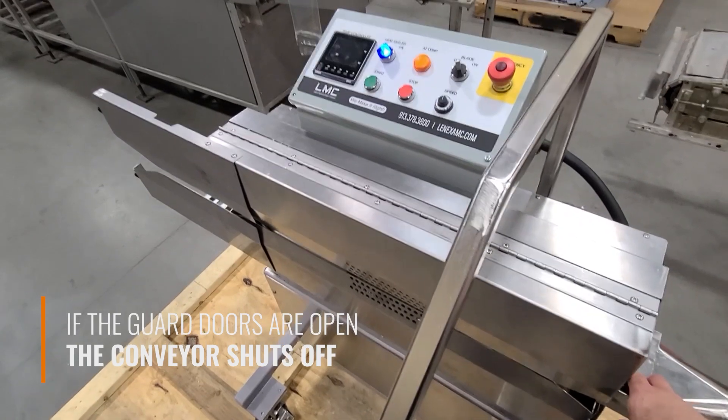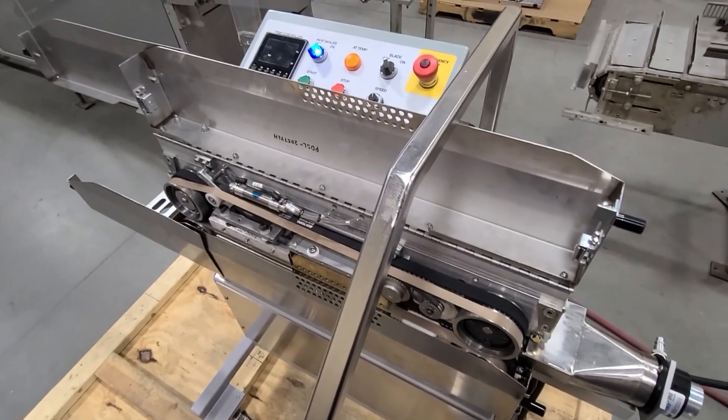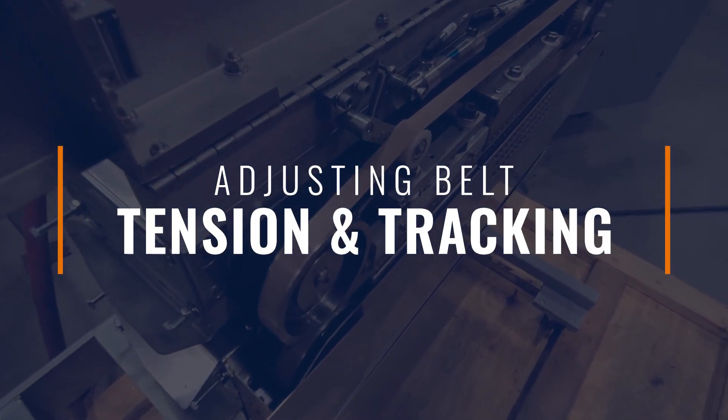If the guard doors are open during operation, the conveyor will shut off, retract the blade, and turn off the heat controller.